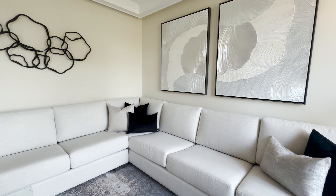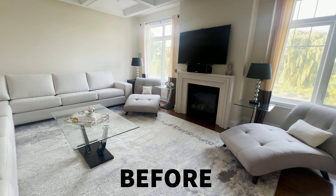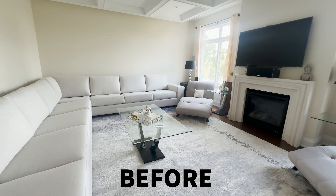Hey guys, today we're at Mona Lisa's house for the accessory installation. After today's installation, her family room will have all the finishing touches for a beautifully curated design — follow me inside.